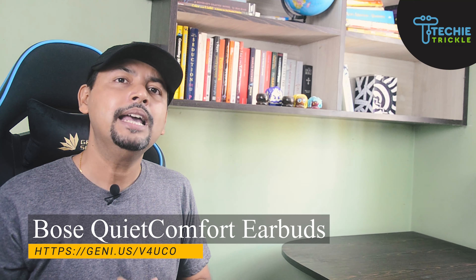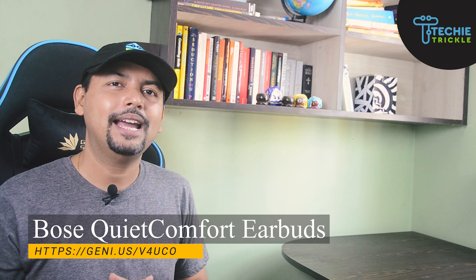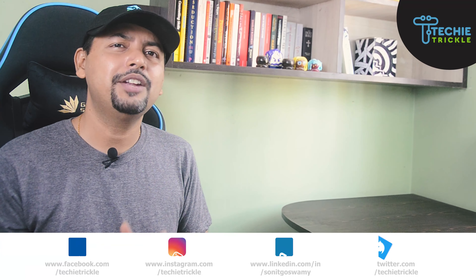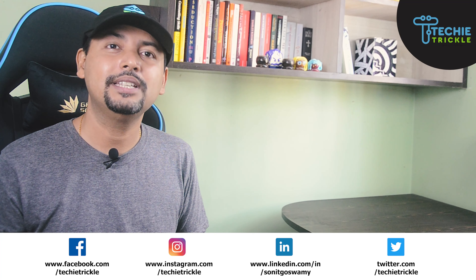I hope that answers the questions you had before buying this product. If you choose to buy it, there is an affiliate link in the description below — if you buy through that link I earn a small commission which helps me run this channel. If you liked this review, please subscribe, hit the notification bell, and share this video with your friends and family. Till next time, bye!